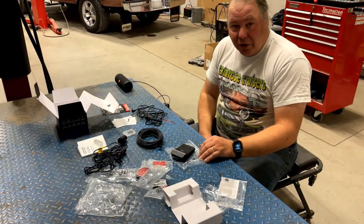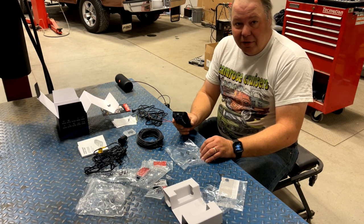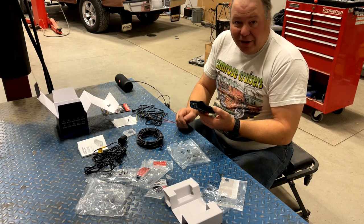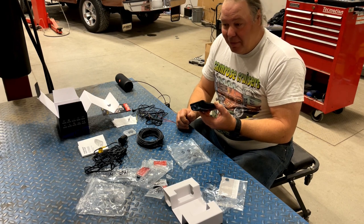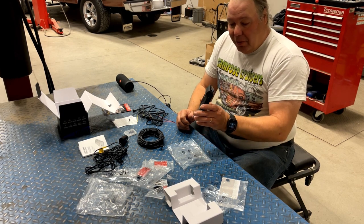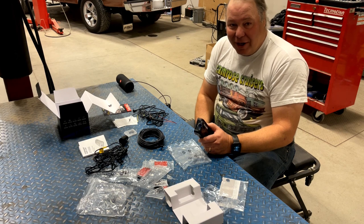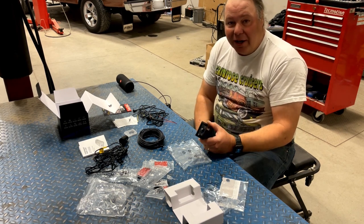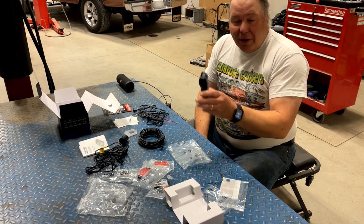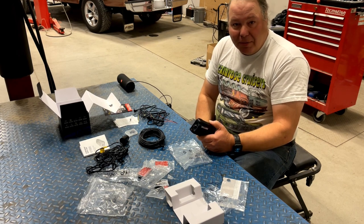Here are a couple things I learned about this dash camera. When I tried to set it up using the Thinkware smartphone app and going into live view, it kept disconnecting — it wouldn't stay connected for more than 20 seconds and the image was completely pixelated, with an iPhone 12 Pro Max. It needed a firmware update, but the Thinkware firmware server is incredibly slow. Once I got it and installed the update, it worked fine. So the first thing you should do is update the firmware, otherwise you probably won't be able to set it up.